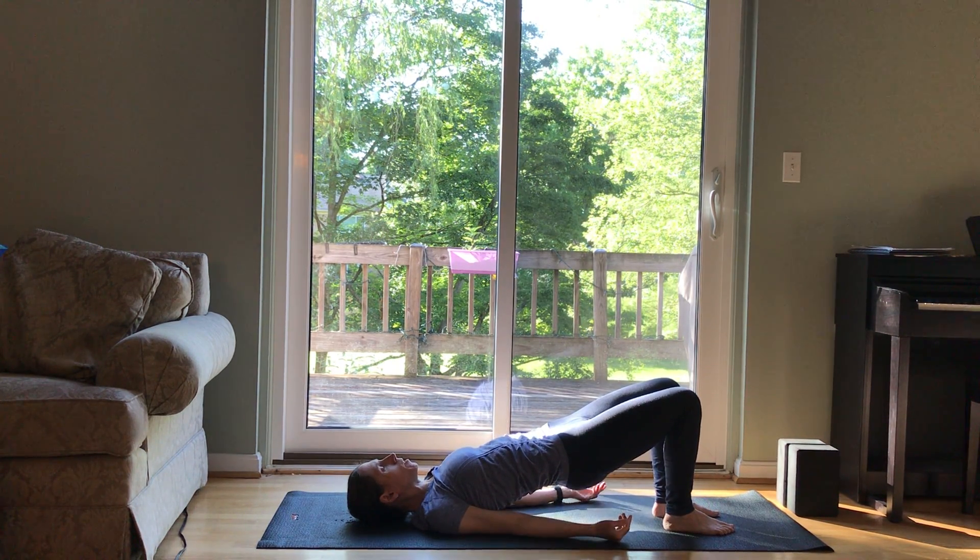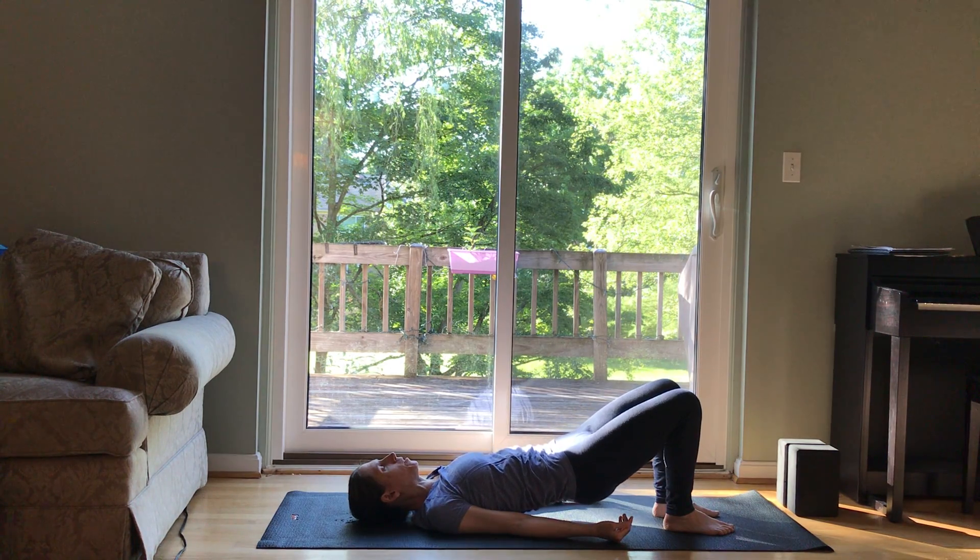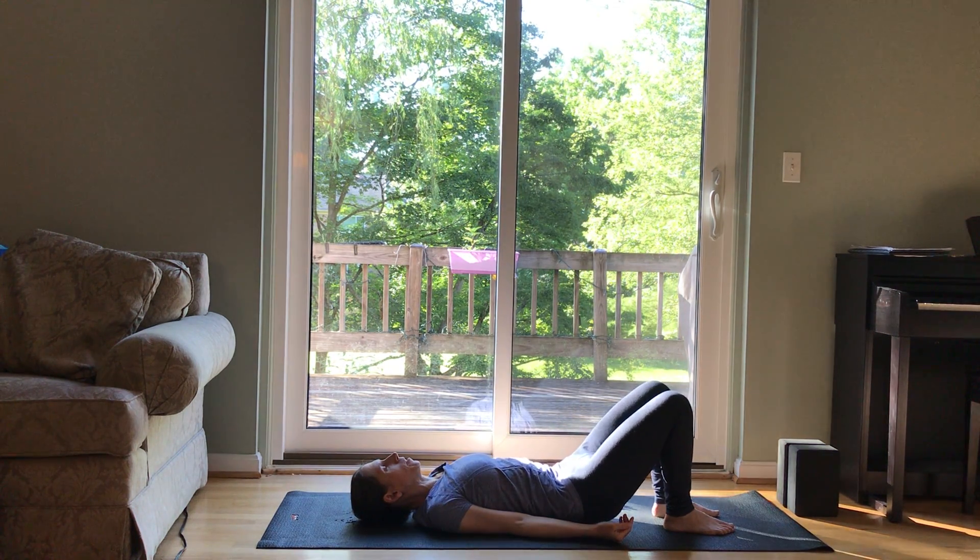If your hands are clasped, release the clasp. Slowly lower down.